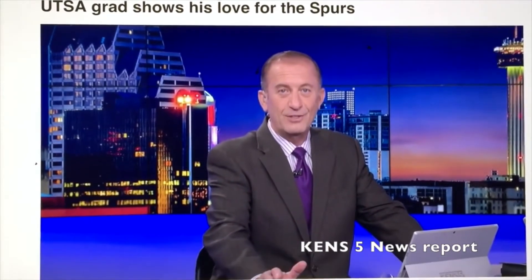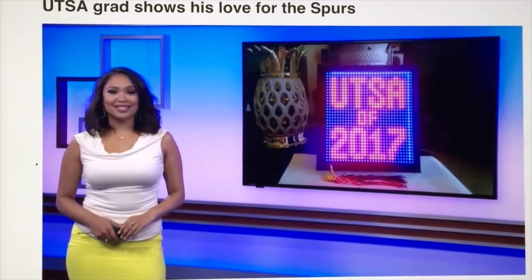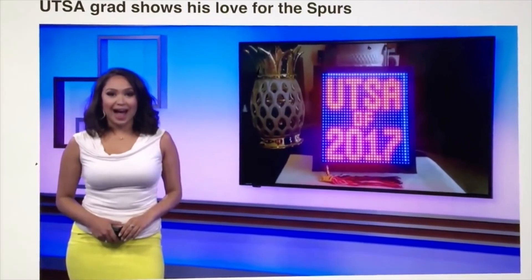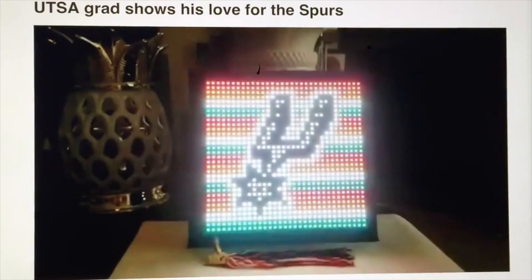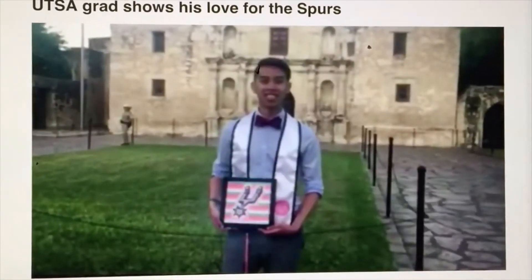The grad got pretty creative showing his love for the San Antonio Spurs. Long Ha crossed the stage rocking his LED display board grad cap, showing off his love for UTSA and our San Antonio Spurs.